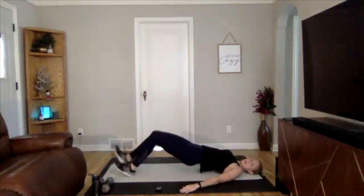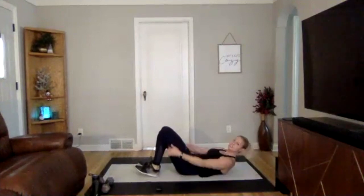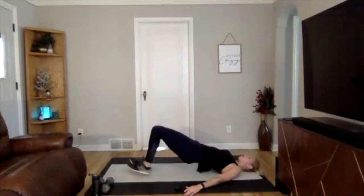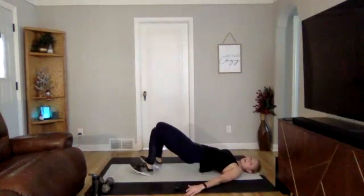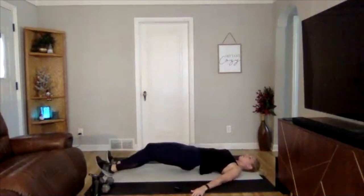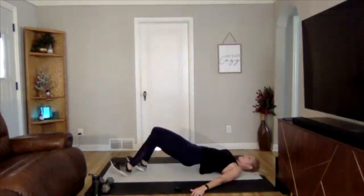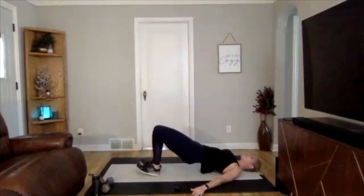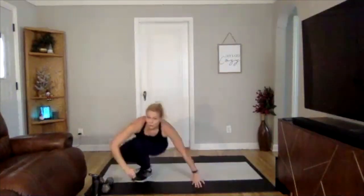Next one: hamstring walkout. Your hips are going to be lifted in the air and you're going to do little steps walking out, then little steps walking back up. Glutes stay engaged — you'll feel it in the back of your legs, your hamstrings. Walk out about eight steps, eight steps back in, keep your hips lifted off the ground.